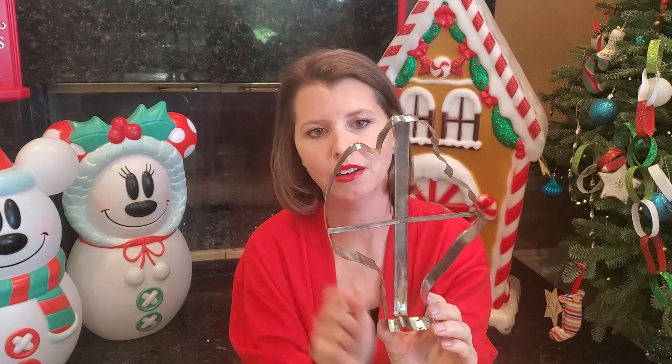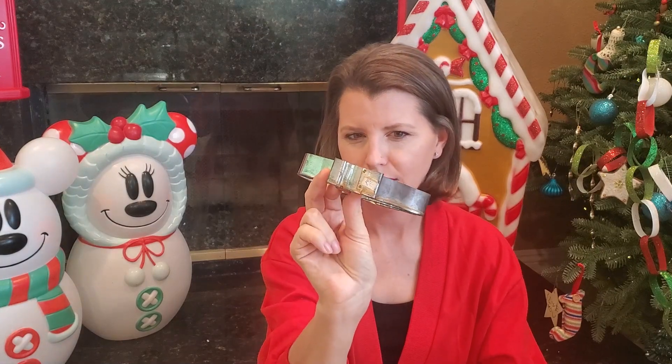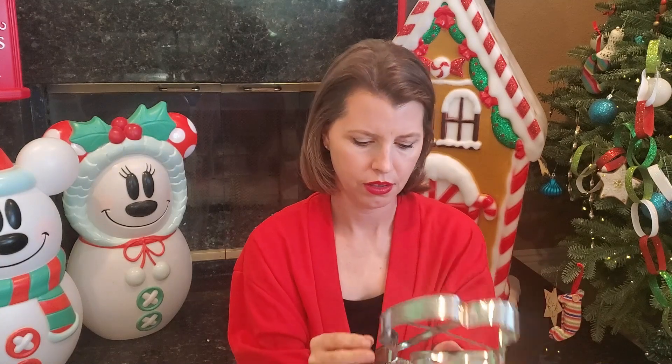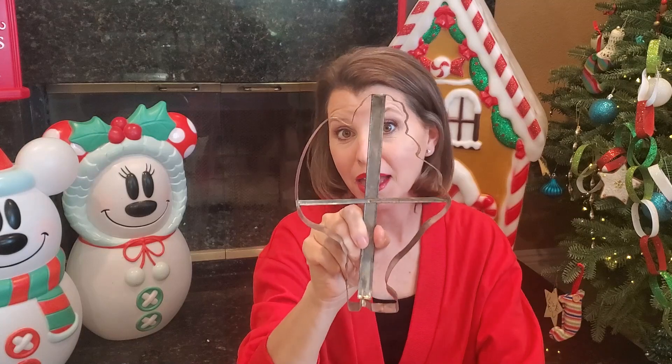Here is a ginormous Santa cookie cutter. He's got his big old bag right there full of toys, his big old belly. That is really cool. I picked this up from a yard sale — probably got it for 25 cents or something. But that would make one big giant gingerbread cookie.